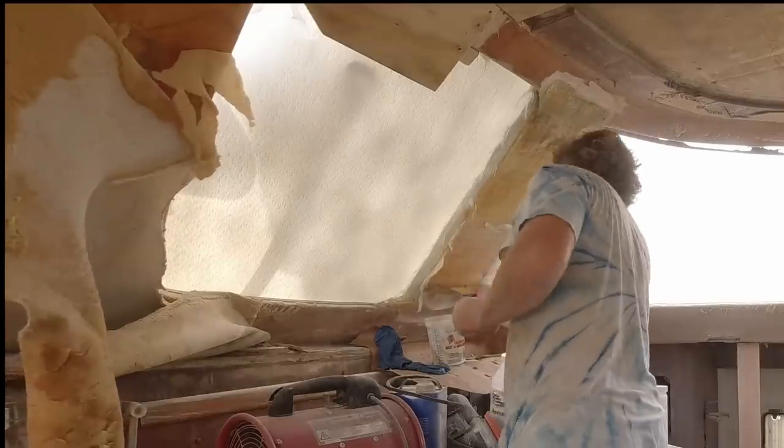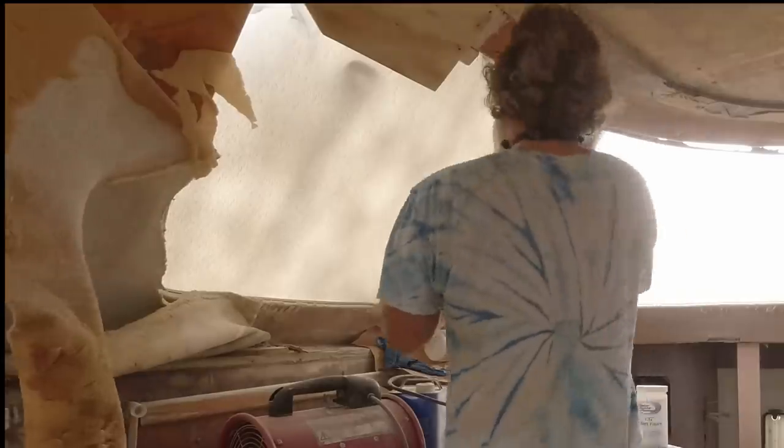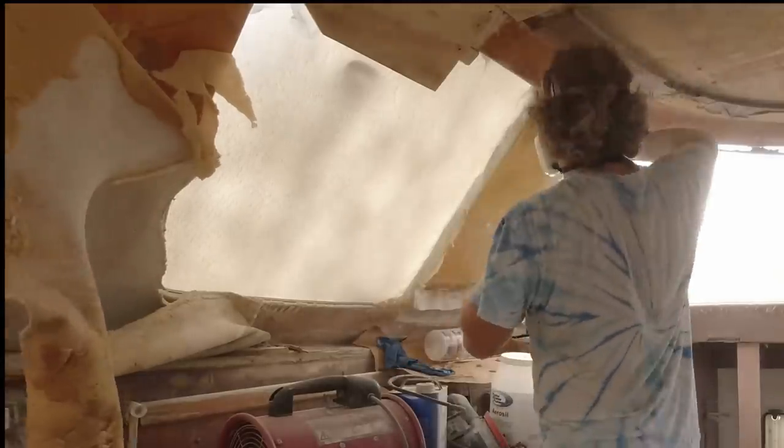This clip doesn't exactly show all the steps because I put quite a few layers of glass up, but it does show at least a little bit of each of the steps.